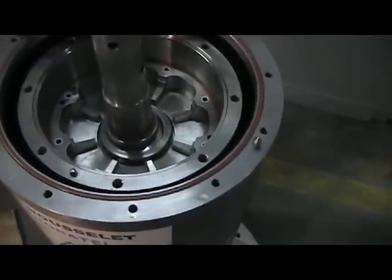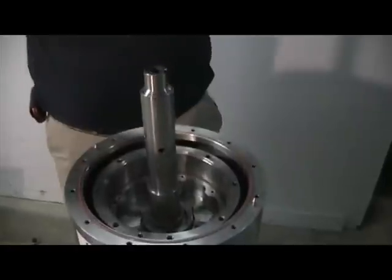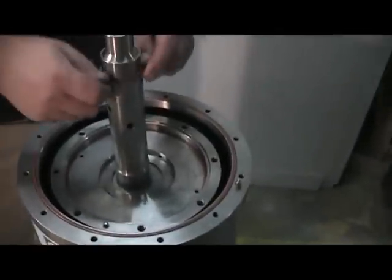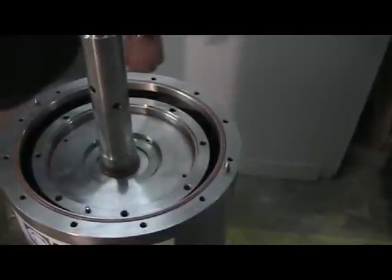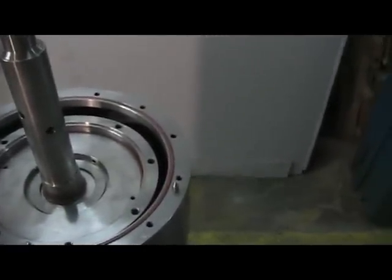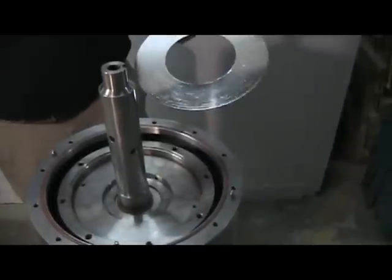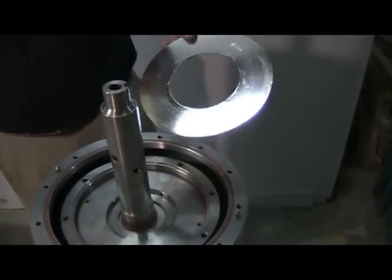With all the O-rings in place, we can now lower the top stage into the rotor, again maintaining the alignment marks. The upper heavy phase weir has a large exterior diameter, but the interior diameter on all four stages remains the same.